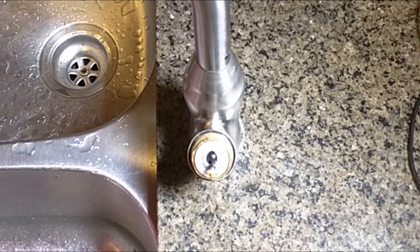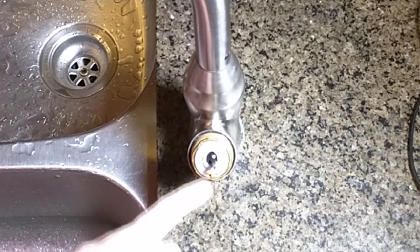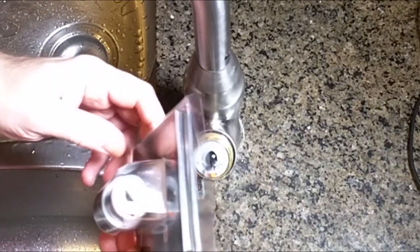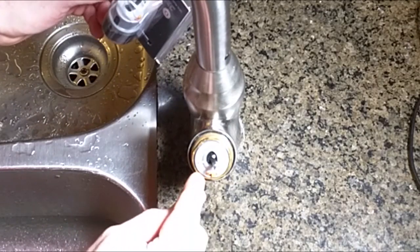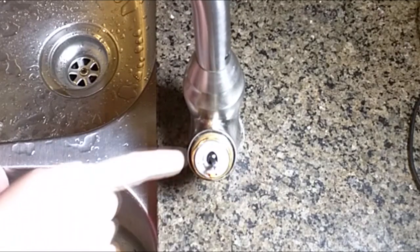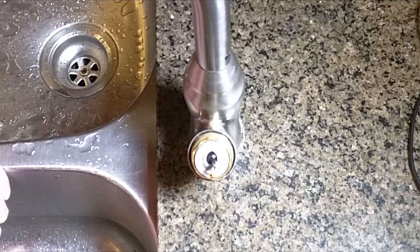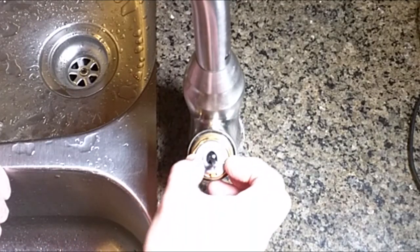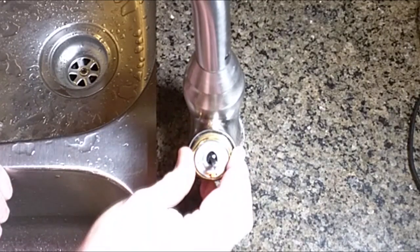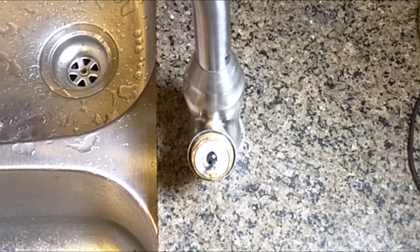Now you can see the valve right there. There's a little orange switch — the replacement valve comes with the orange switch set in one direction, and if you swing it to the opposite side it will limit the movement so you don't get full hot or full cold. By default you want it all the way to the right. You can see it's a little loose — the top broke off — that's why I'm replacing it. This outer cap is what I'm going to loosen to allow me to remove that valve.